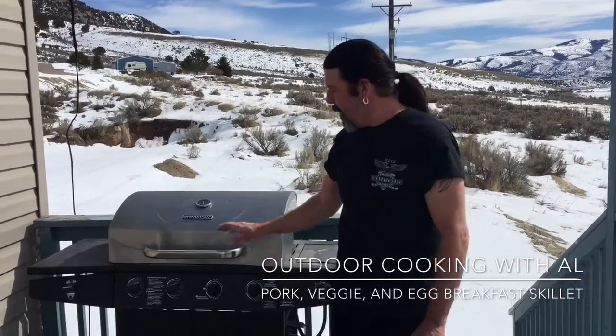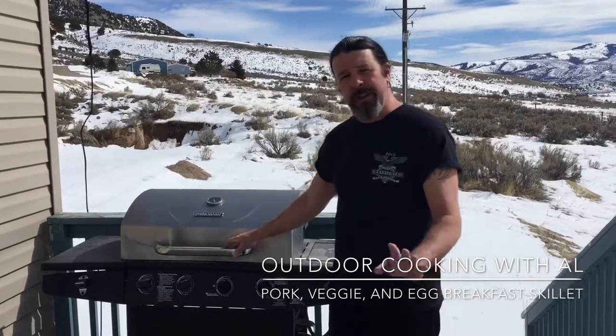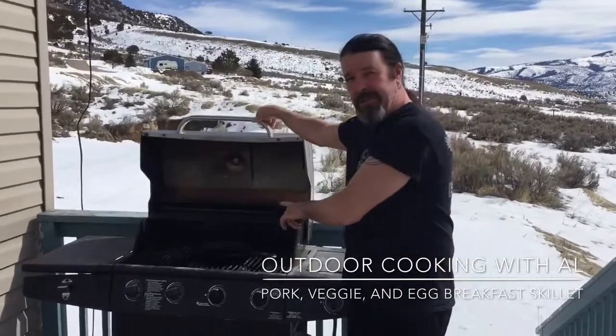I decided we're going to try something. We're going to cook outdoors using the barbecue. I've got it preheated to around 400, but we're going to use my skillet.